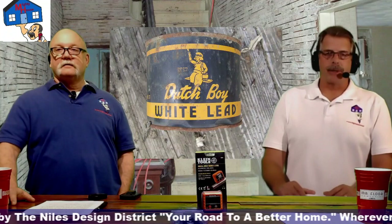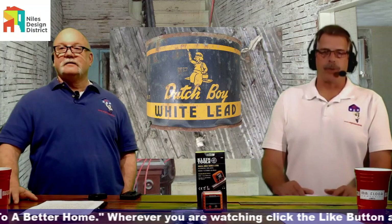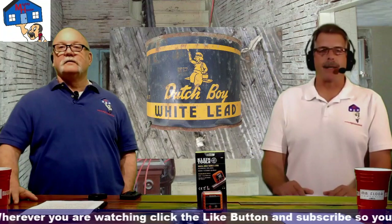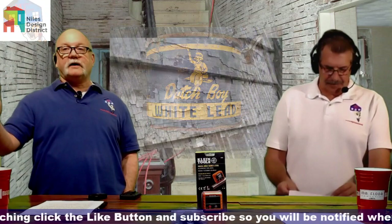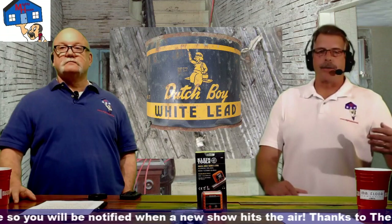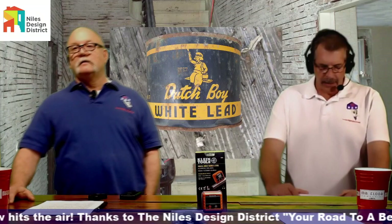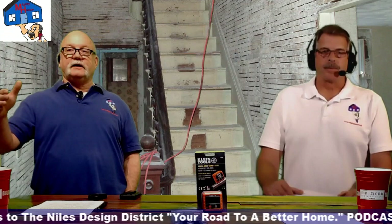The Dutch Boy white lead product was commonly used by painting contractors — workers would bring a bucket of white lead to mix with paint. What it did was make the paint flow better, hold up longer, and flex with the expansion of wood so it wouldn't flake and peel. Lead was added to oil-based paints for those reasons. Even the Greeks added lead to wine to make it sweeter — which may have contributed to the fall of their empire.